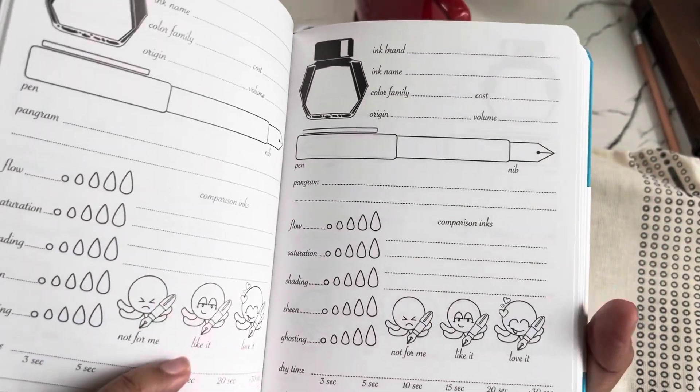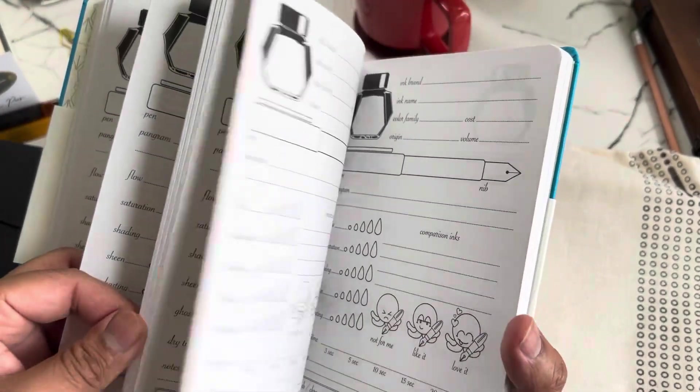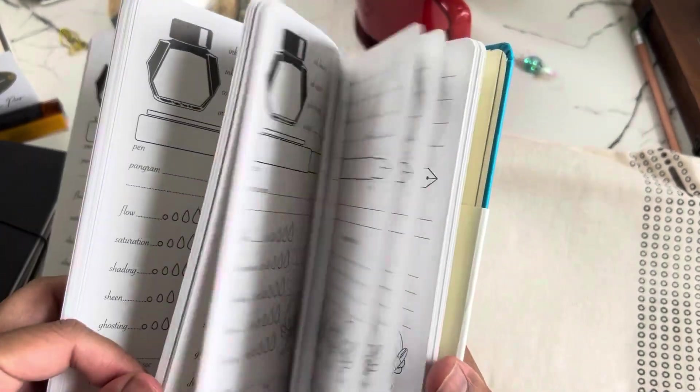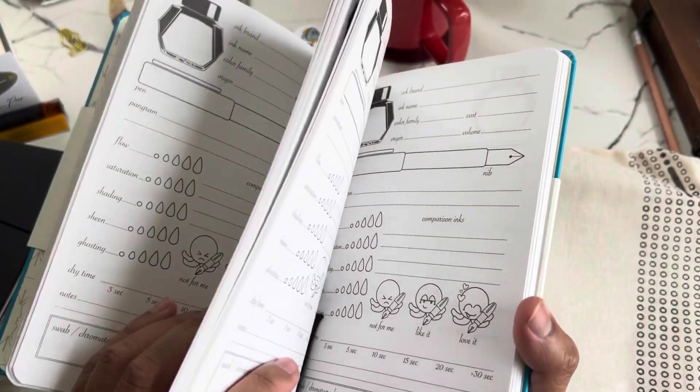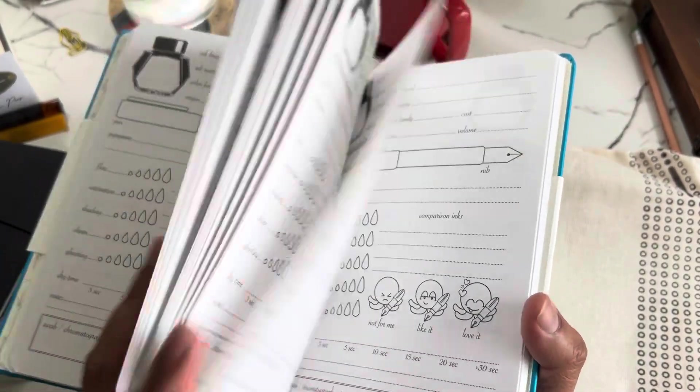I love the illustrations. I wonder how many pages of these there are — oh, there are actually quite a few pages. Let's see if I can go all the way to the end and see what else is here.